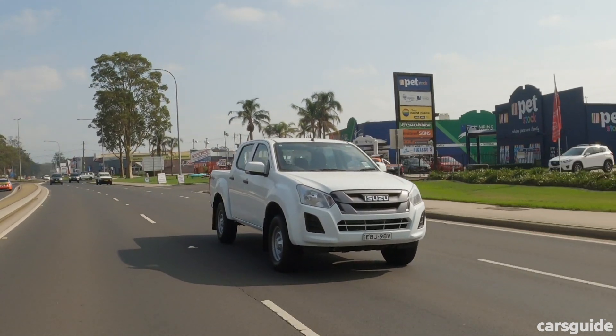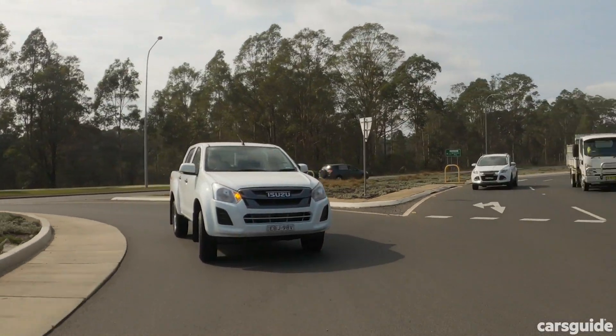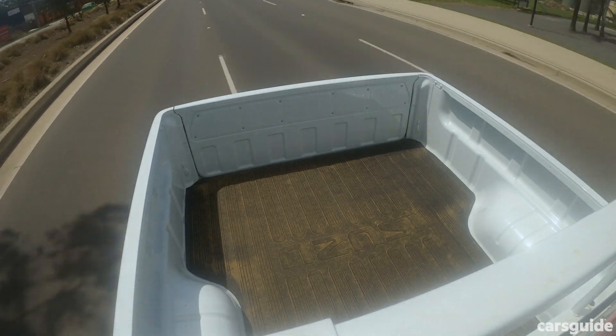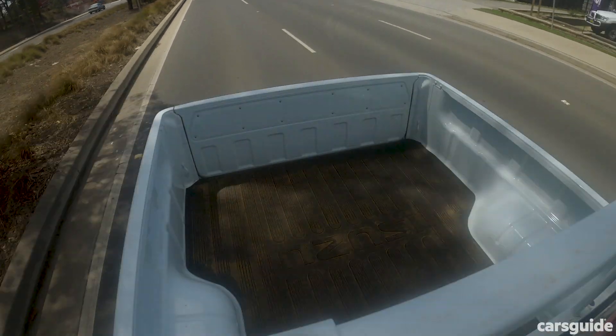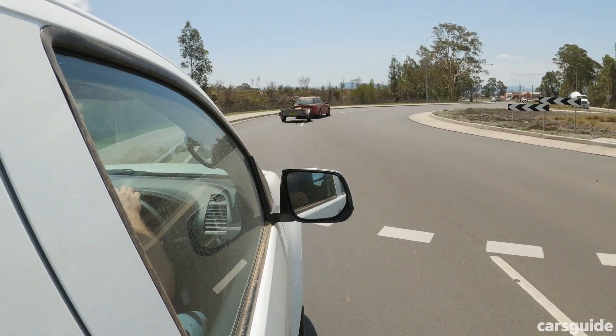On road there are no real surprises — this is a ute after all. The suspension is pretty firm because it has leaf springs at the rear. Steering is pretty heavy; it feels like a truck to steer around. That engine is a light truck engine, so it's pretty noisy and pretty gruff — you can hear a fair bit of it in the cab. But a ute is always going to be a compromise between on-road ride and handling, and 4WD capability and work versatility, and you're never going to get the best of any of those things.